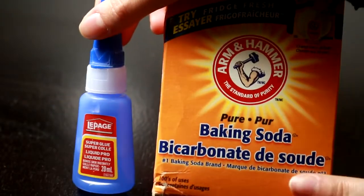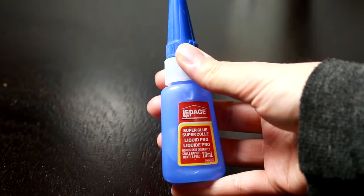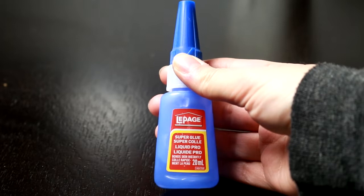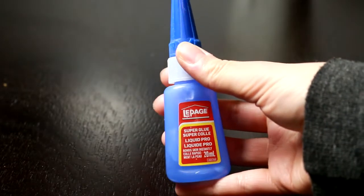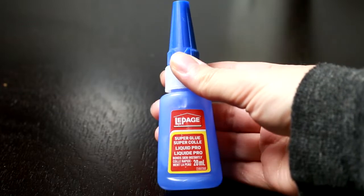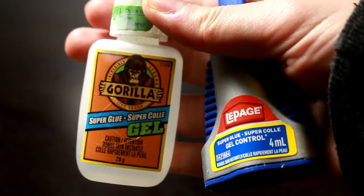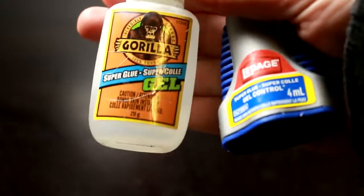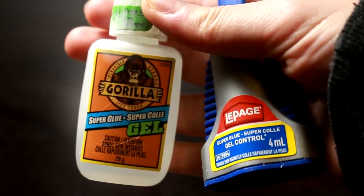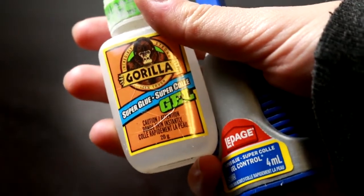As for superglue, I find I go to this LePage, just normal superglue. It's not too expensive and you get the most in the bottle, but it is a liquid so it runs, which is a little bit harder to control at times. I've also used gel-based superglues before, and I've found luck with both Gorilla superglue gel and LePage gel control, but I find those are a little bit more challenging. The LePage you don't get very much in the bottle, and the Gorilla Glue I find is hard to get out of the bottle.